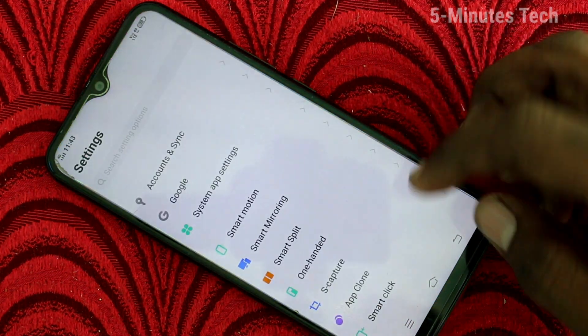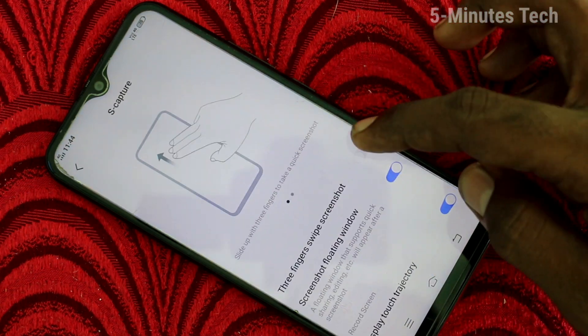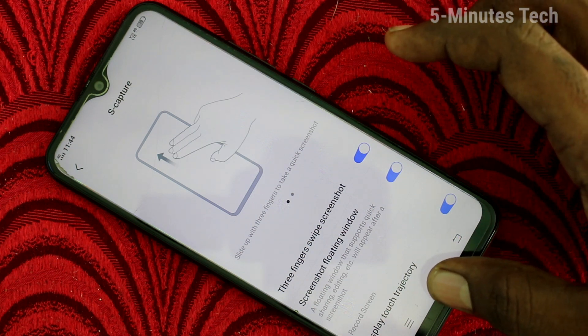Go to Settings, click on 'Yes Capture', and turn on the button for three-finger swipe screenshot.